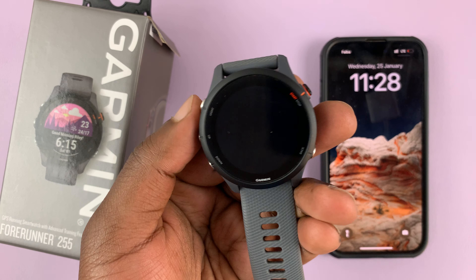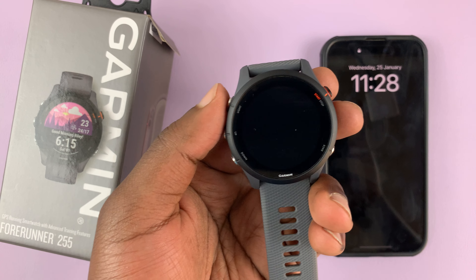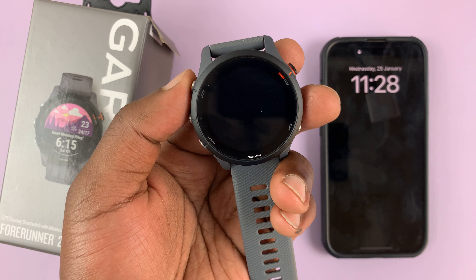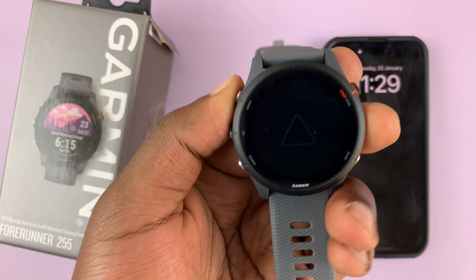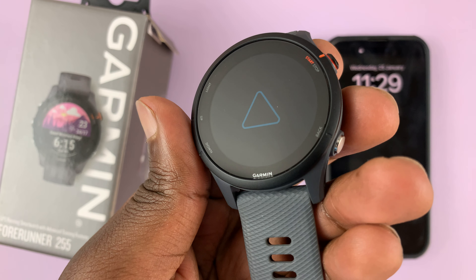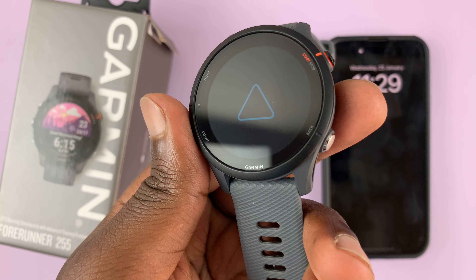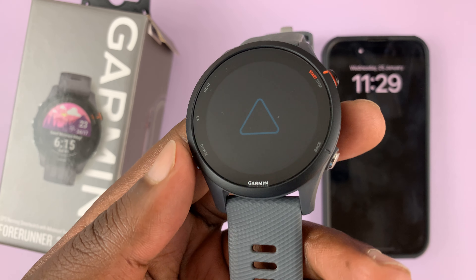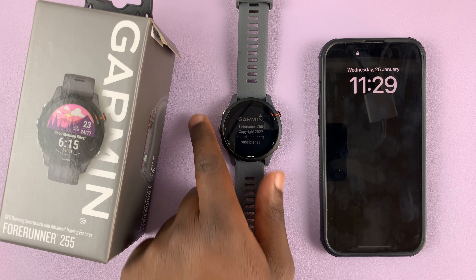The first thing you need to do is turn on the watch. Press this button for about two seconds until you see a little triangle appear. The watch is not going to be very bright when you start, so just bear with that dim brightness — you're going to adjust it later.